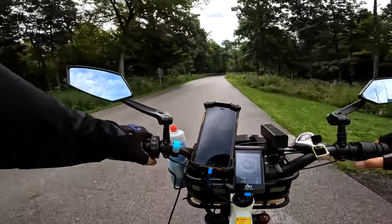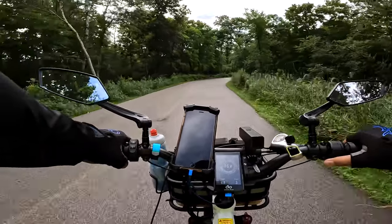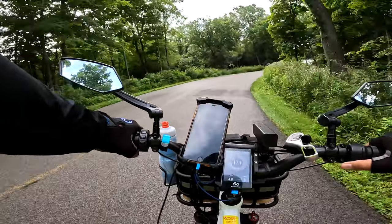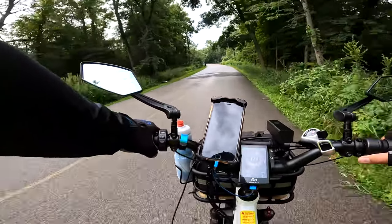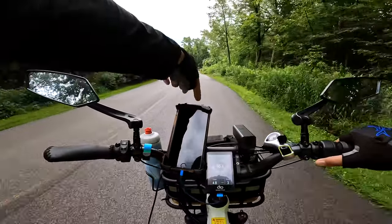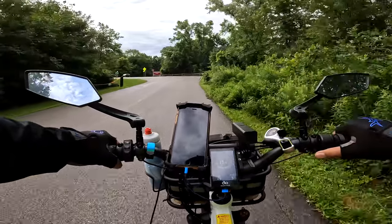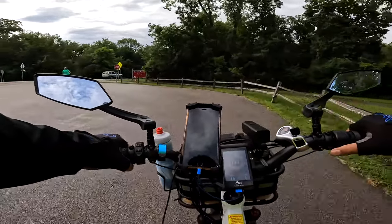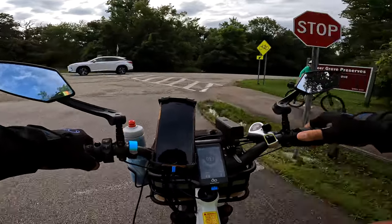The extra weight doesn't affect the feel of riding once you're moving, but it does affect your battery range. It also affects lifting the bike — sometimes at stop lights I have to re-maneuver and lift the front of the bike, and it's a lot heavier now with everything in the front basket.